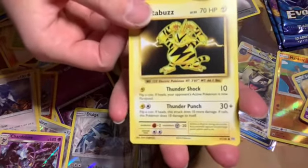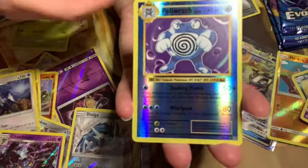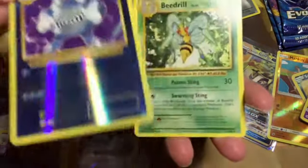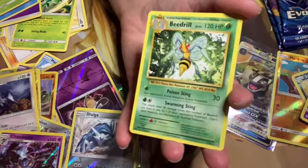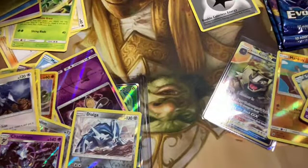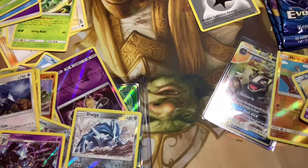That looks like a big boy — it's a reverse holo Poliwrath! Oh wow, I warned you. I threw it on the ground because it's not a Ghost type. Well don't drop my stuff — that's the last one you're ever opening. I didn't do it on purpose. And a Beedrill — that's cool. Nobody cares about Beedrill except for me.